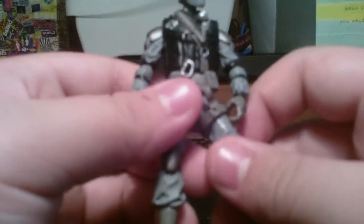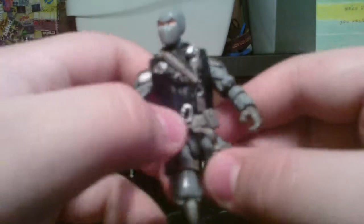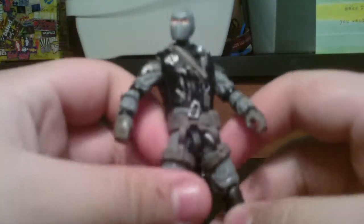Today we're doing this a little differently. This is G.I. Joe ROC — Rise of Cobra — Firefly. I believe he was a Toys R Us exclusive. I actually have packaging for him, but I have this one about everything else.